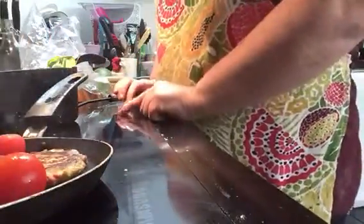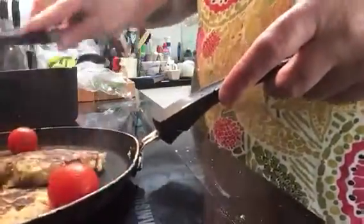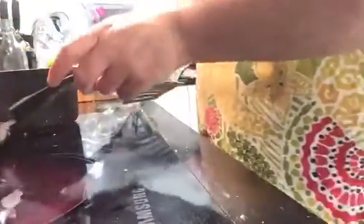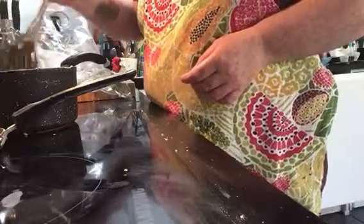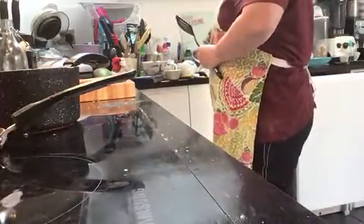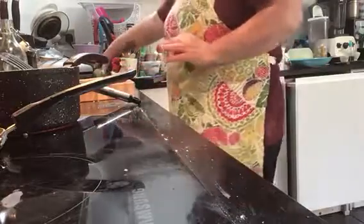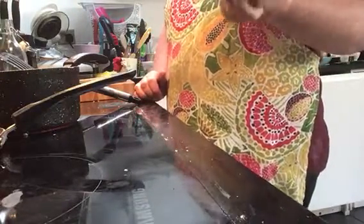I'll check the fritters — I don't want them dry inside. One's gone a bit black, never mind. These are ready so I'll take them off now. While I wait for the spinach to cook, I'm also going to make a mango purée with some coconut yogurt, just because I like a little sweetness alongside the carrots.